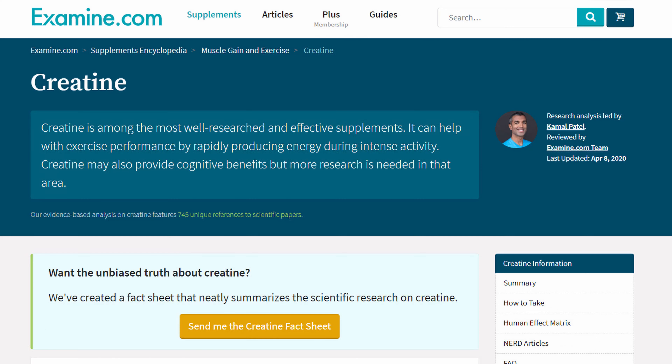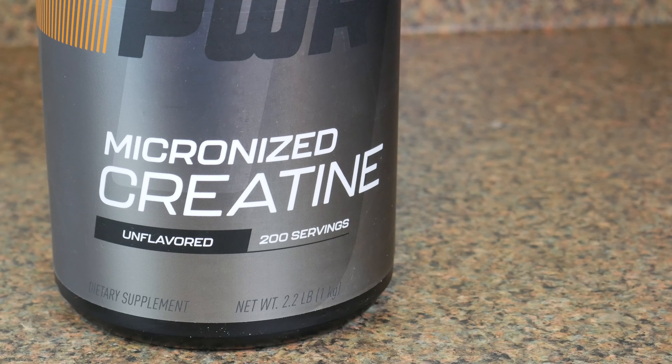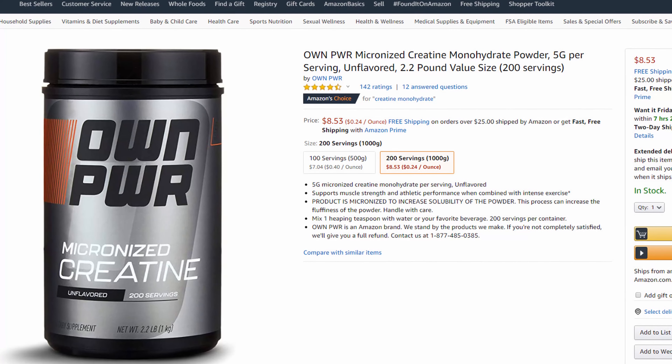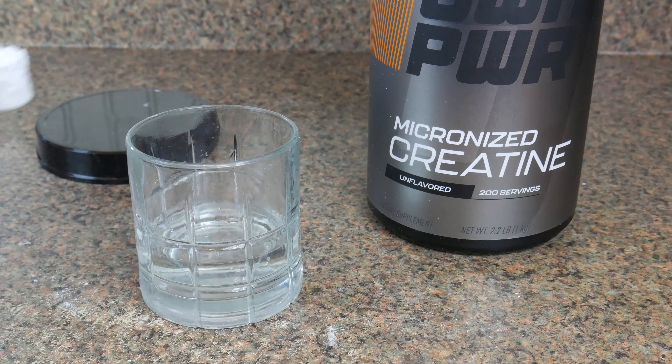Creatine monohydrate is one of the safest and most studied bodybuilding supplements of all time, but it's also one that is often unnecessarily expensive. Enter Own Power micronized creatine — this is one of the cheapest creatine monohydrates around, and it's exactly the same as the other guys. The powder is micronized so it dissolves very well.